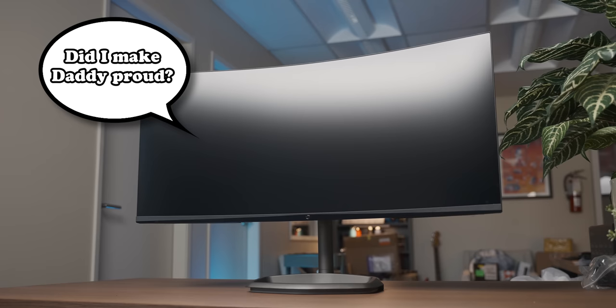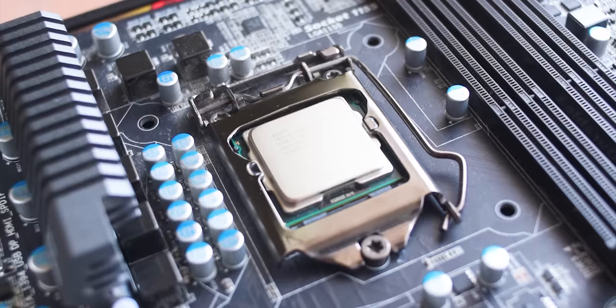For as long as I can remember, I've wanted to try gaming on an ultrawide display, and I've finally got my hands on one. In today's video, I'll let you know how the experience holds up to several years worth of hype.